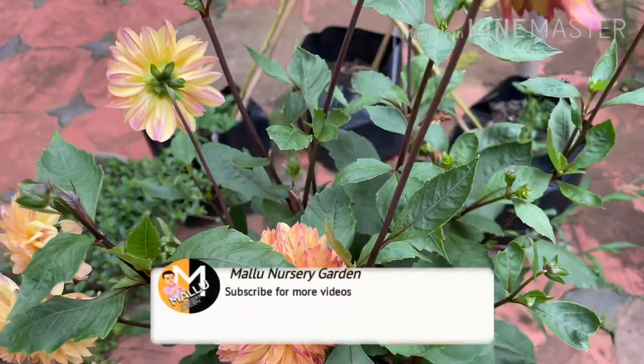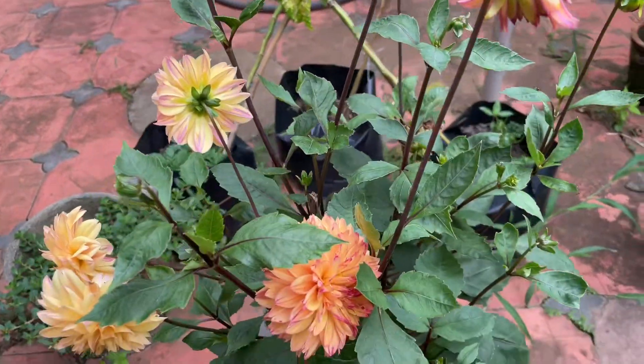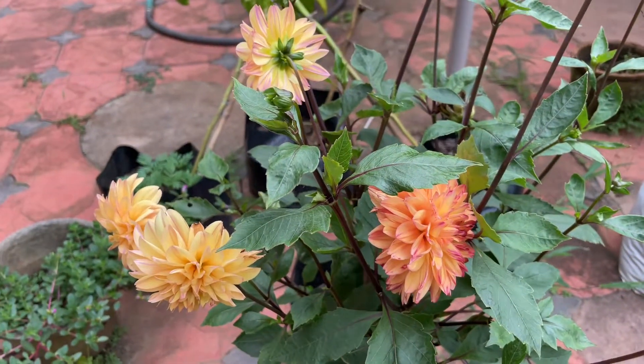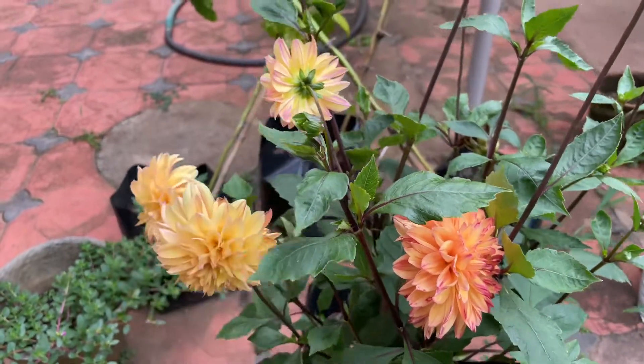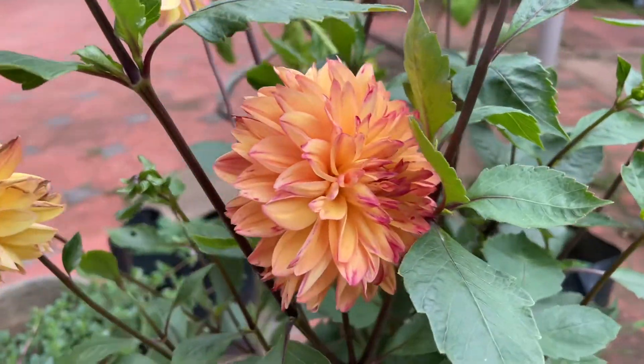If you want to see more, subscribe, like, and share. I'll cover the other details of the dahlia and show you a link in the description.